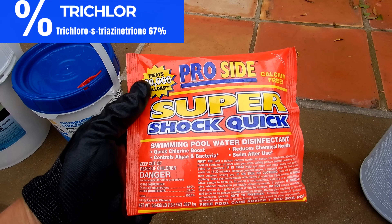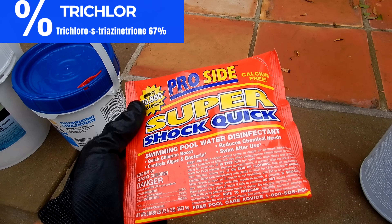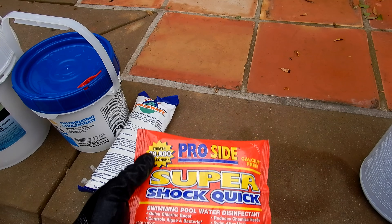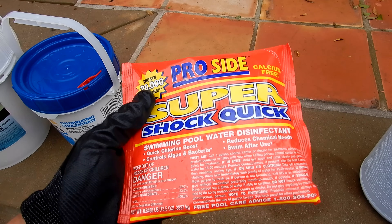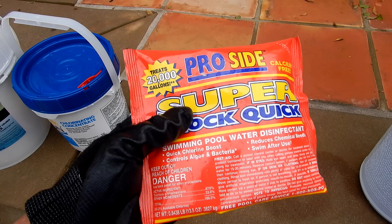The next type of chlorine is a bag of shock. This is a trichlor shock — they also have dichlor shock, and I'll show you the Cal Hypo in a moment. Shock is a convenient way to sanitize your pool, and it has a very long shelf life of about one to two years.